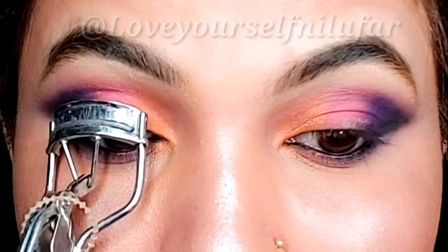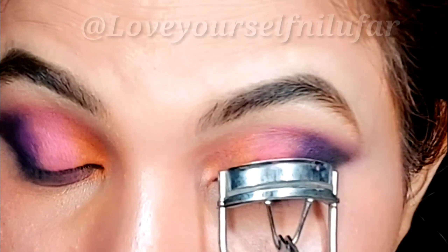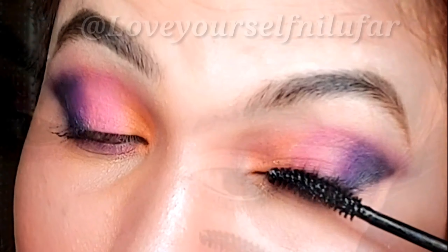Next I have to curl my lashes, then with the help of mascara you coat them. I have used a Maybelline Hypercurl mascara here, and I have coated both the upper lash and lower lash.